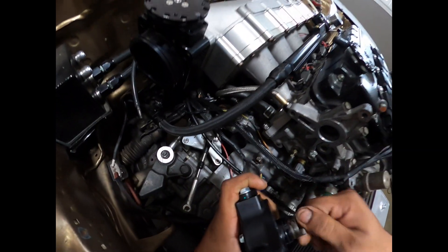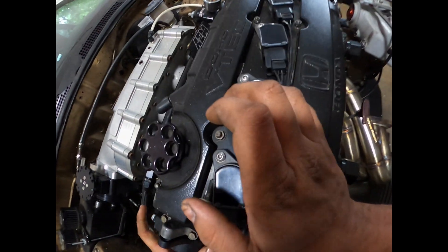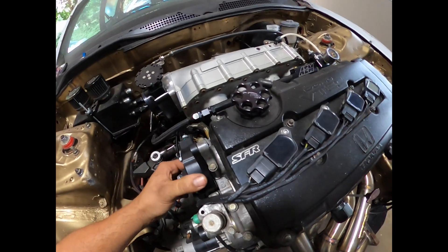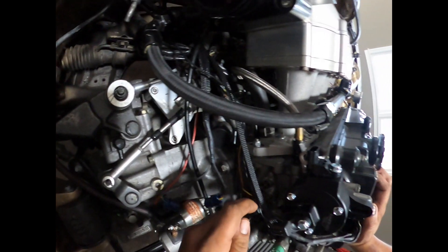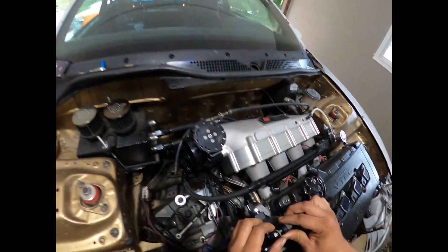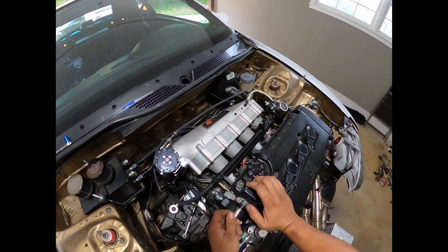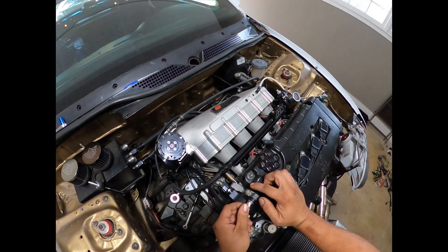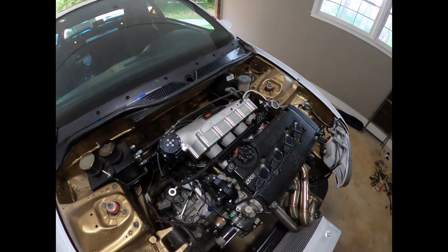If you can see it's going in backwards, flip it around. I actually had to take a rubber mallet and tap mine in because the o-ring was so fresh. Once you get it lined up with the mounting tab facing at the top, put your standard distributor bolt in and tighten that down.